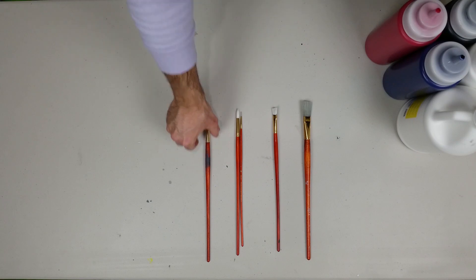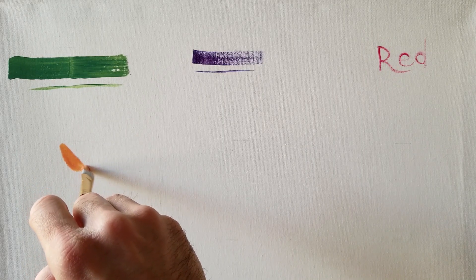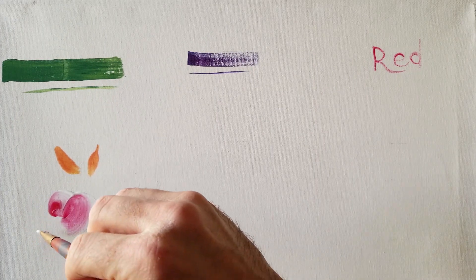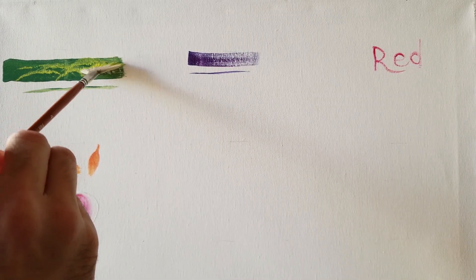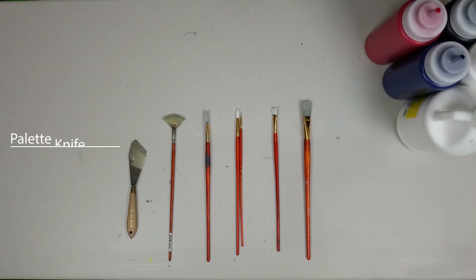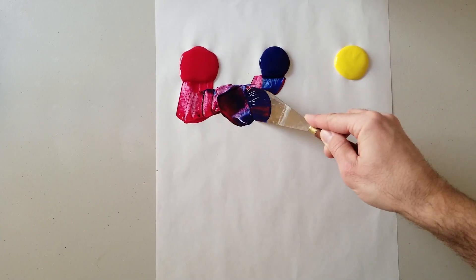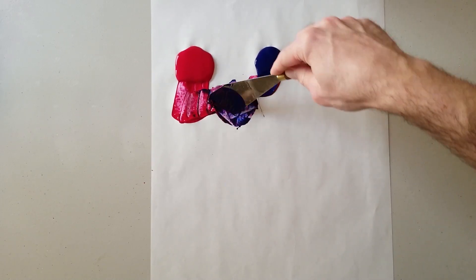Next, we have the Filbert brush, which is good for blending, rounding out soft edges — great for flowers and leaves, and can also be used for details. Next, and probably the most important in my opinion, is your fan brush, used specifically for blending and detailing. And last but not least, your palette knife — granted, that's not a brush, but it's almost essential for mixing. You do not want to mix your paints with your brush; you're going to waste a lot of it. So we're going to get a palette knife.